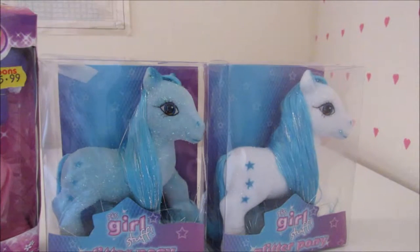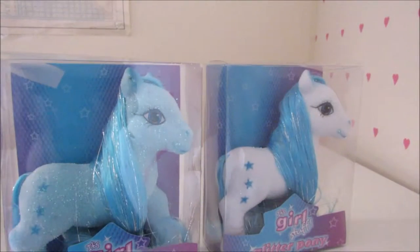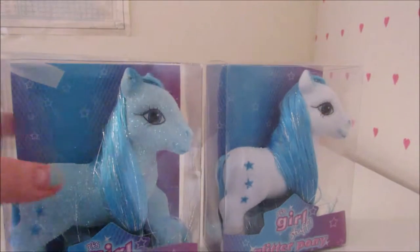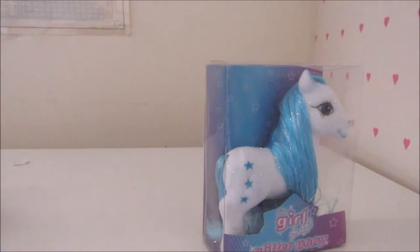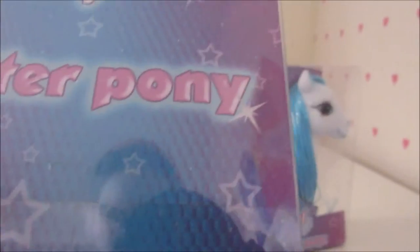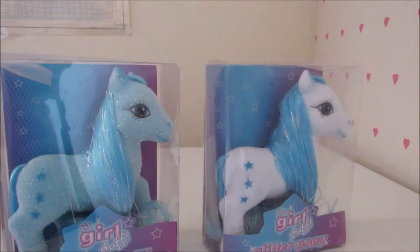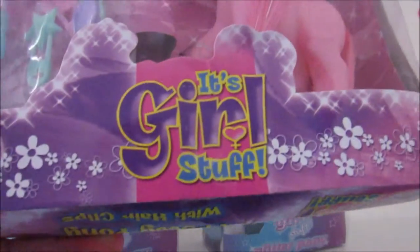The style of eyes clearly referencing a Generation 3 style, and the cutie marks — yeah the cutie marks are pretty much all the same, they're just random marks. You notice that the company just says 'Glimmer Pony' for the Ips Girl stuff. Pretty much the same model with a different colour. The price — it cost my mum £5.99, which is terrible. It's also from Ips Girl stuff.